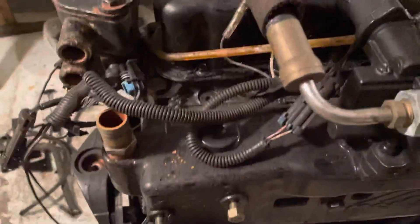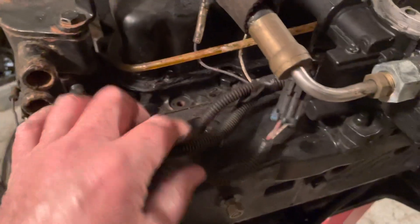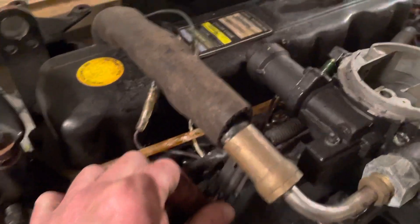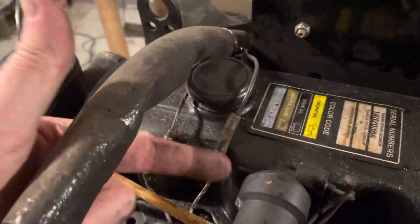At this time we're taking off the harness. There are three connections up here for water temperature. This connection here goes to the carburetor — I think it's some kind of choke, I'll figure that out later. These two connections here are for your shift keel switch.